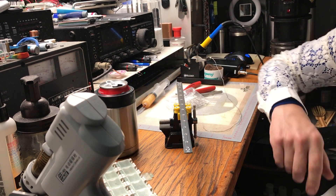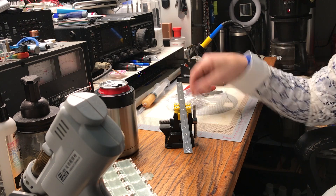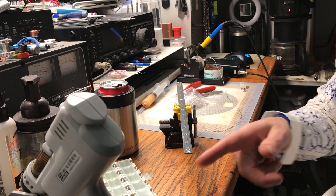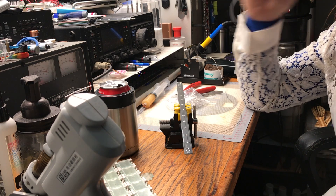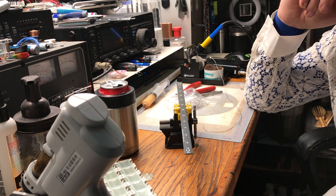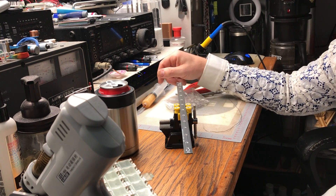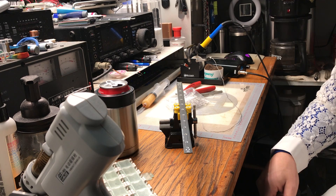I'll cut each one to size to accommodate the wires coming in and the flashy at the end, with a little space on each end of the tube. I got a source for end caps. The next stage is figuring out how I'm going to wire them — whether I'll daisy chain them with wire in and wire out, or have a main central line branching off with T-taps.